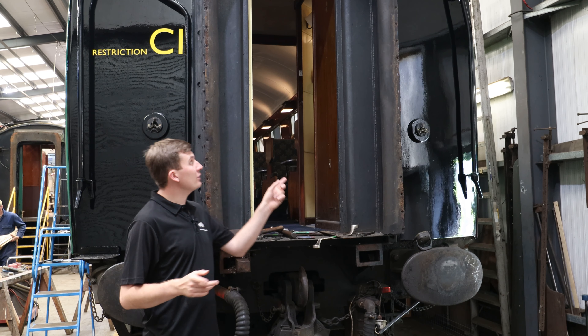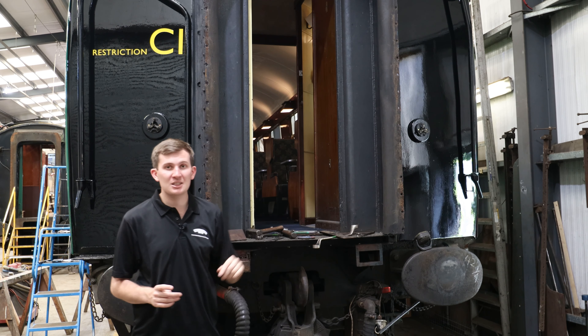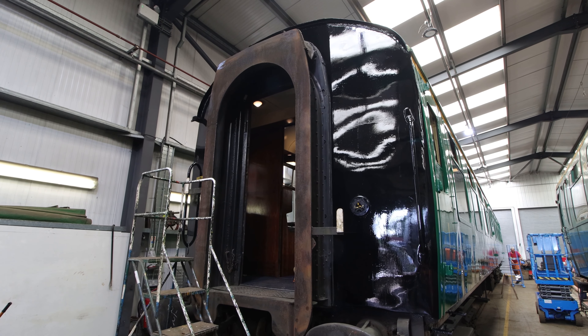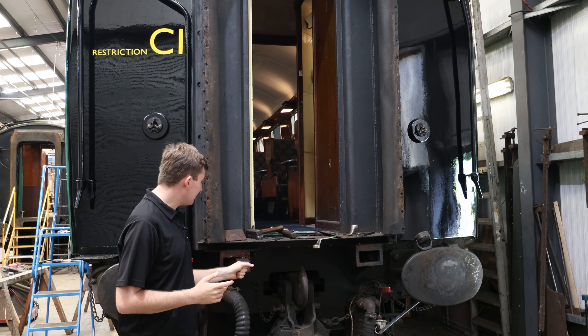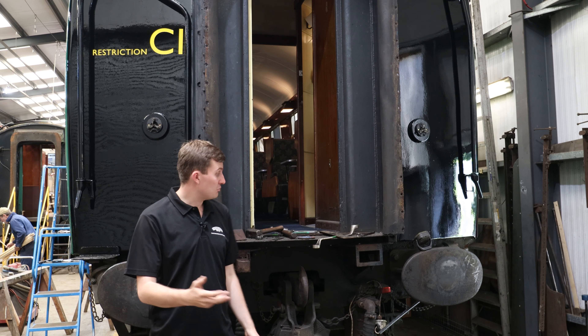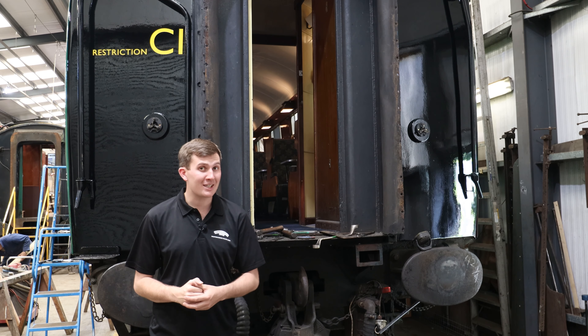Elsewhere in the carriage works, one of the coaches is in for work on its corridor connection. There are two pins here that push against the edge of the corridor plate and essentially ensure that the plates stay together between the two coaches, acting as a buffer so there's no gap for anyone to fall through and also staying watertight. These are exposed to the elements while constantly moving, so they can seize — which is why they've been taken off to clean up and get this coach back up and running again.